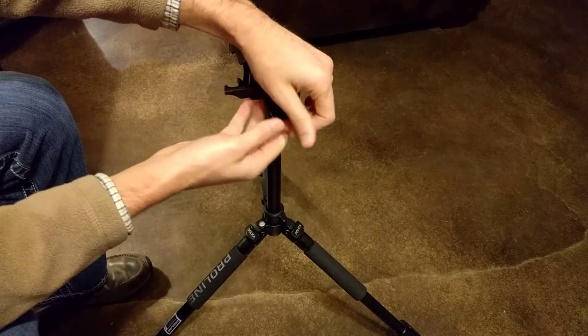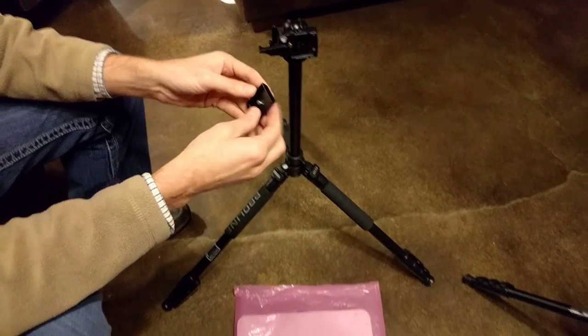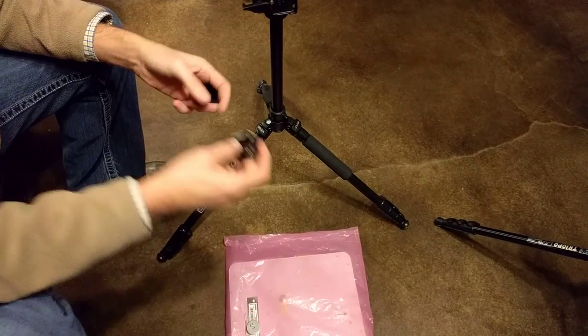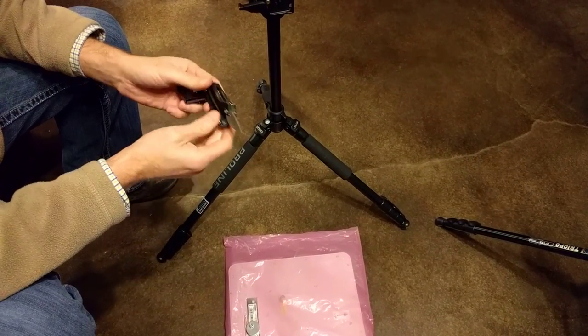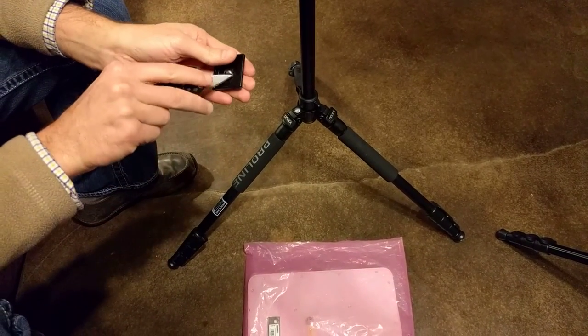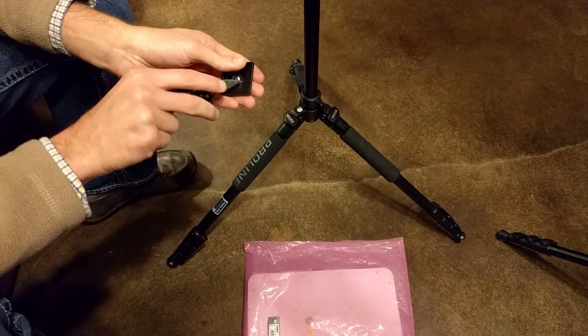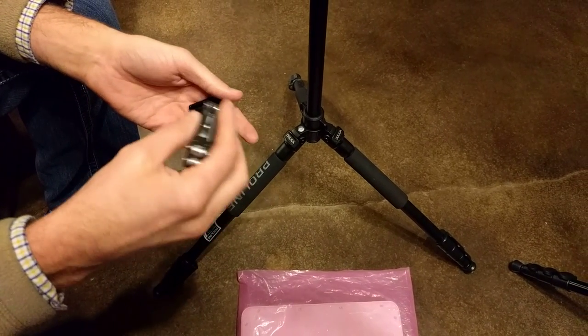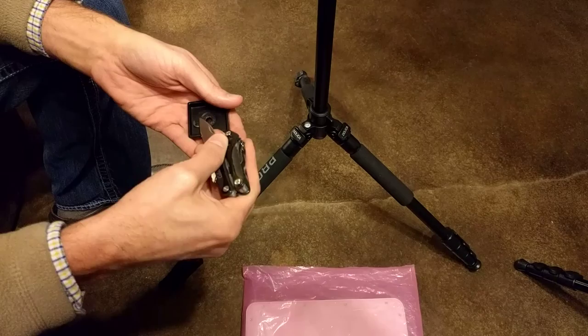You'll simply pop that off. The tripod plate comes with a screw. I've actually got it backwards — I've just reattached it, ignore that. So the screw, you'll take it out using a sharp object. You just point it down in there and then pop that little washer off. Again, I've got it backwards — I just undid it and redid it, but the concept is the same.